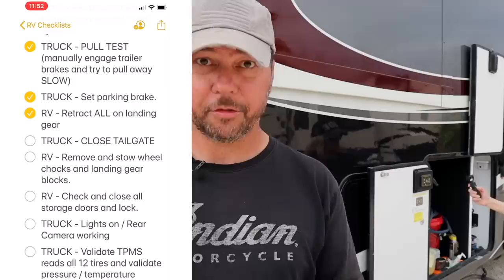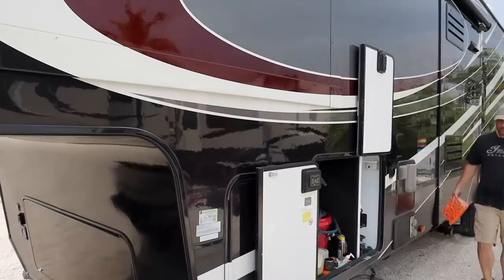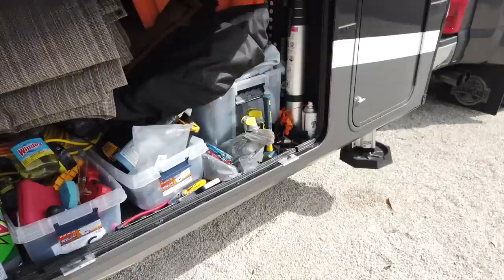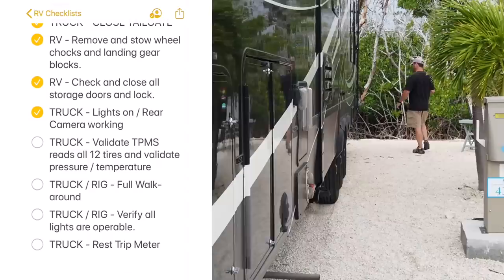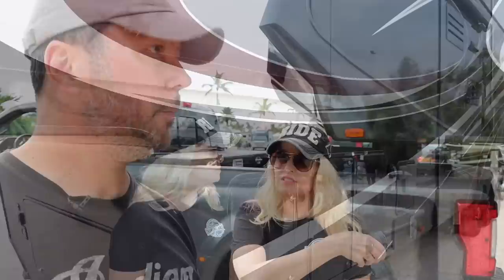Retract all landing gear — we've got one button for that, which is retract all. Close the tailgate — this part is very important. If you try to make a turn with the tailgate down, the tailgate will hit the RV and damage it. Remove and store the wheel chocks. Close all storage doors and lock them — we have RV locks on all of our baggage doors. We'll verify the lights via radio.